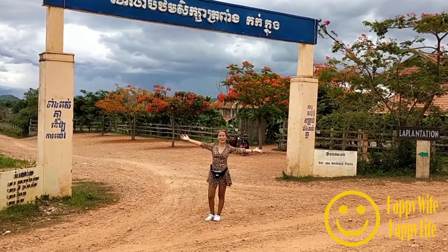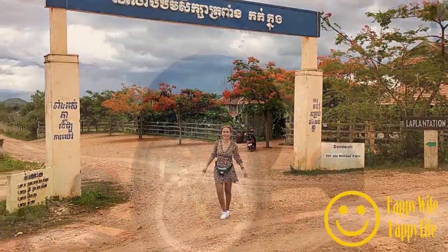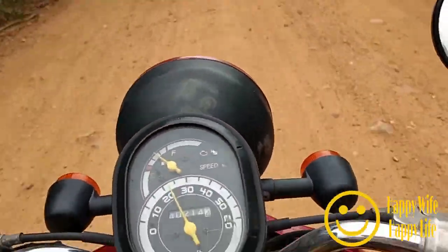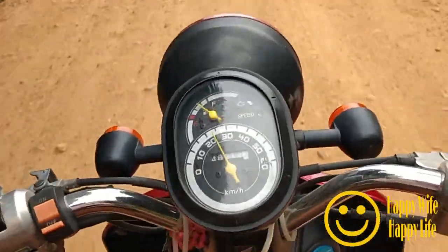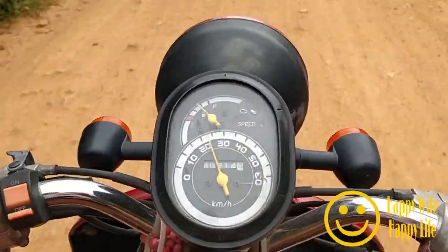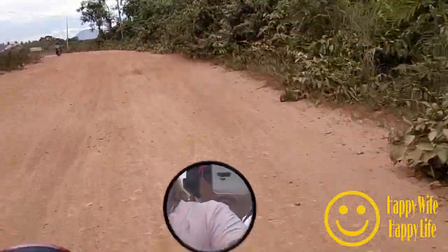Hi guys, this is your happy wife, happy life. Today I will bring you to Kampot Pepper Plantation. Driving in a small scooter for two and it's my first time so I am very curious and excited. So for the bumpy road and the dusty that takes us one hour from the main city. So sit back, relax and enjoy.